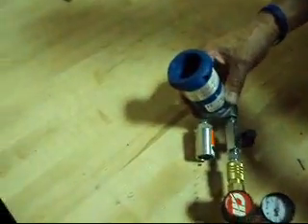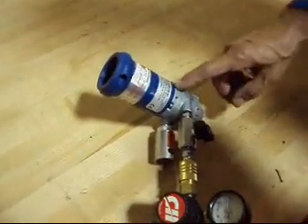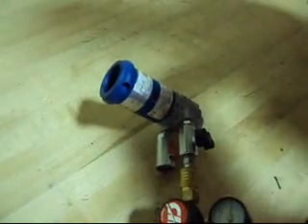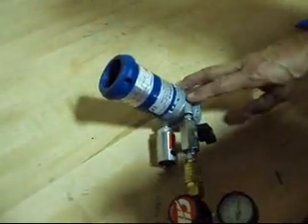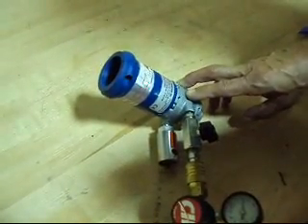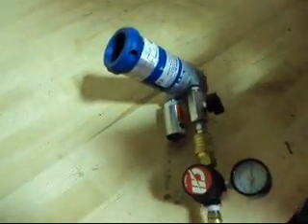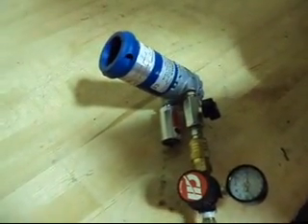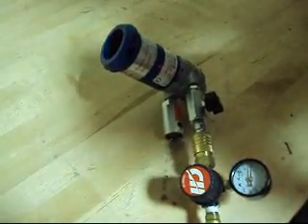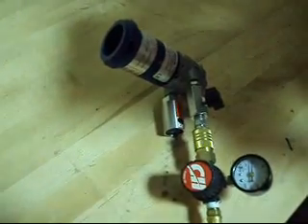Okay folks, today we have a nice drum pump hooked up for you. It's by Finish Thompson and it's a DPFP006. This appears to be unused. We're going to call it used because we're going to run it here and show you that it does work just fine. It's for pulling liquids out of your drums with an M3, M3T, or M6 Finish Thompson pump situation. It's for high flow, light viscosity, flammables, and so forth.